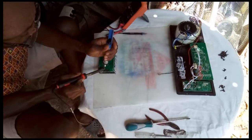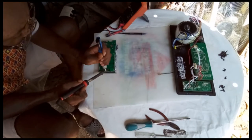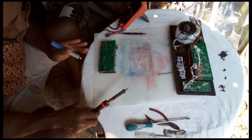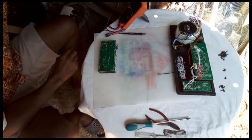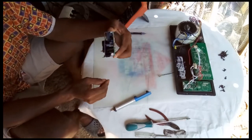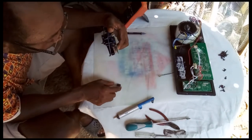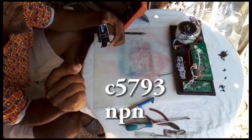That is two holes to hold. There are two resistors burned beside the holes, so I have to take them out. All the solder out — time to extract. This is number one transistor from the board: C5793. Once it starts with a C, it is an NPN transistor.